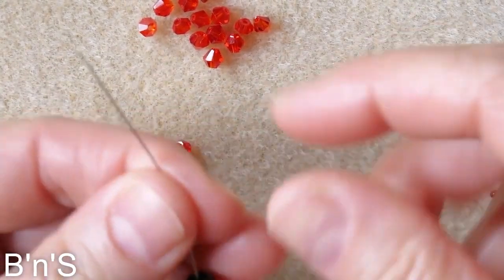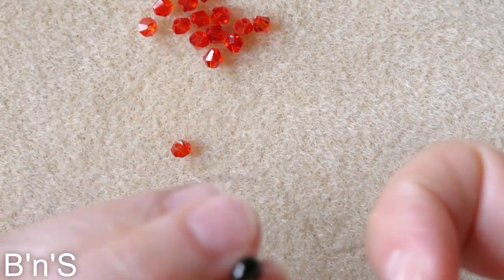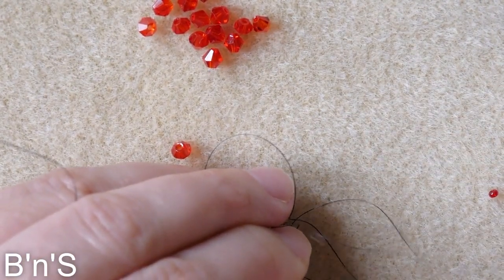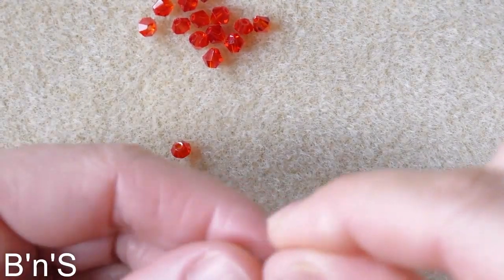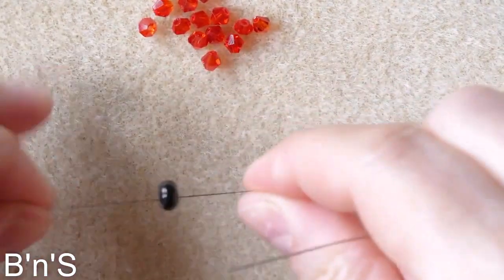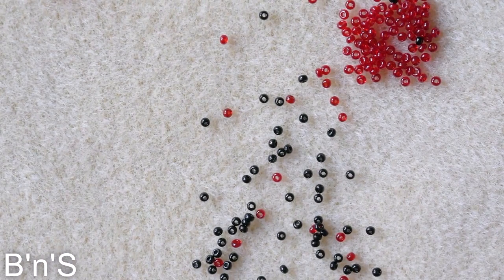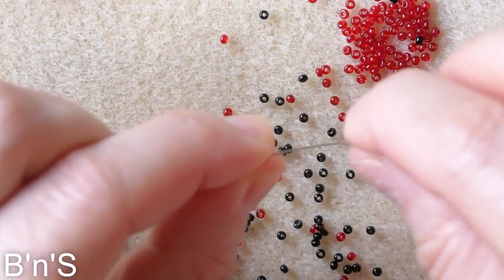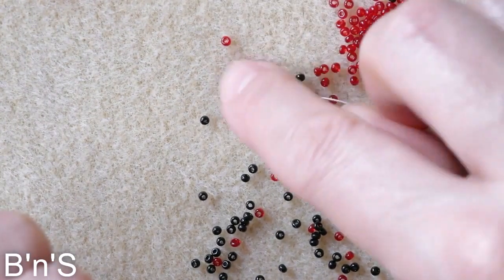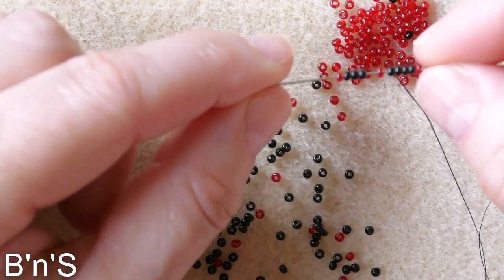We start with our stopper bead — try to use a bigger one and leave quite a tail — and go back twice. So one red, three black, one red, three black, one red. This is the sequence for one side of the diamond.